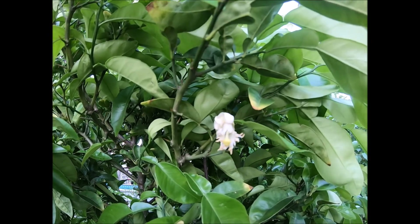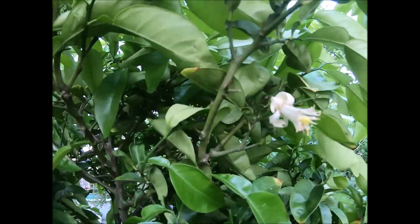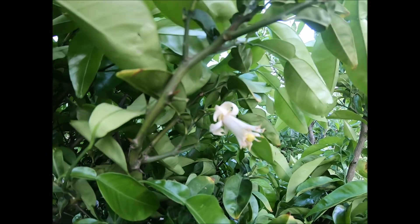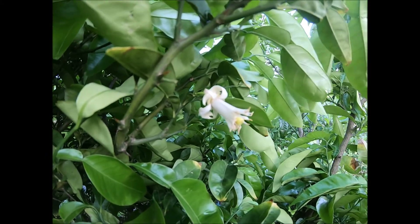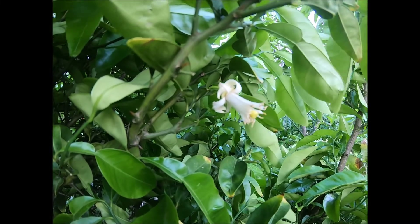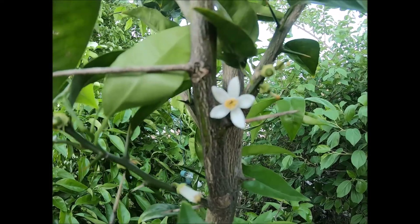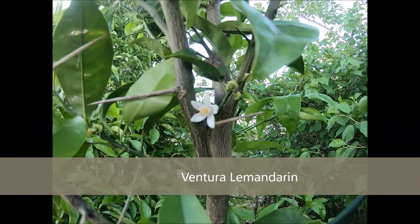Some I just can't seem to find right now, but at least this is an example of one I chang lemon. I just want to get at least one fruit this year — it's been so many years since I got fruit from this tree. So right here, this is the Ventura limander and its flower there.